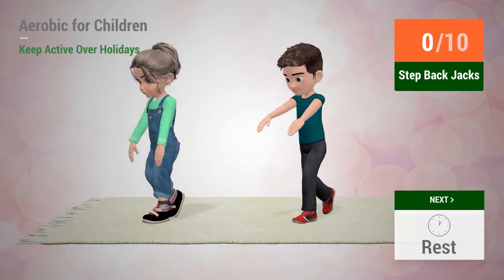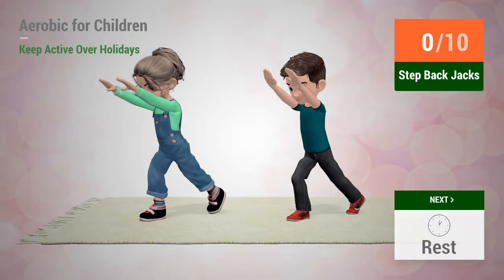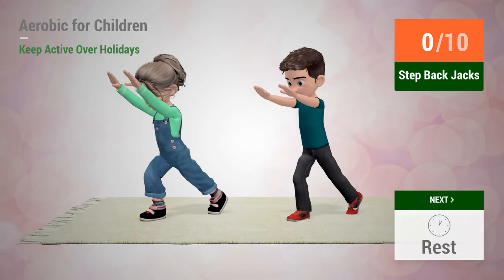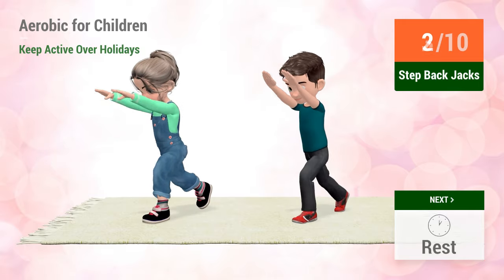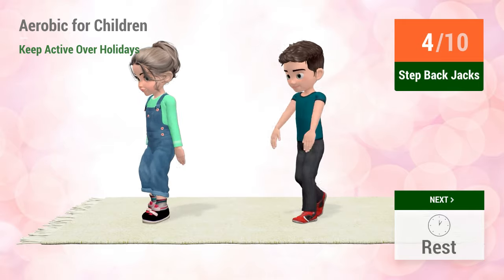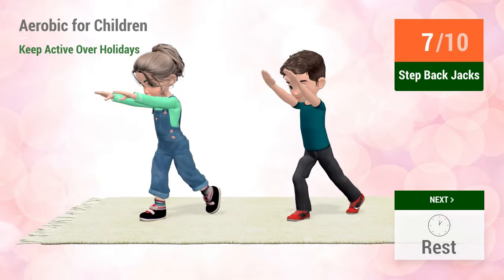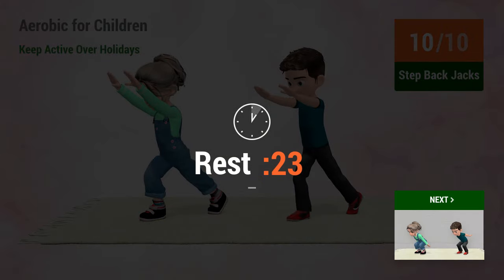Up next, step back jacks. In 5, 4, 3, 2, 1, go! 1, 2, 3, 4, 5, 6, 7, 8, 9, 10. Rest time.